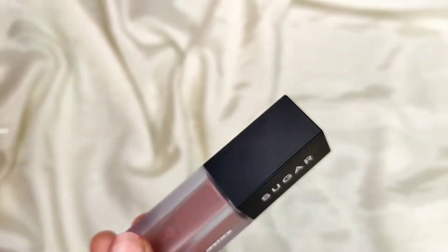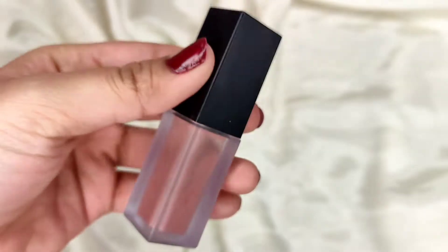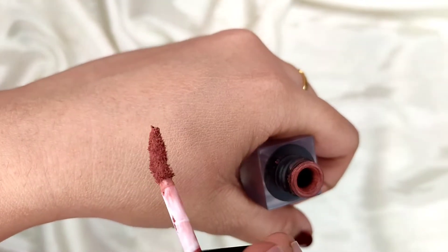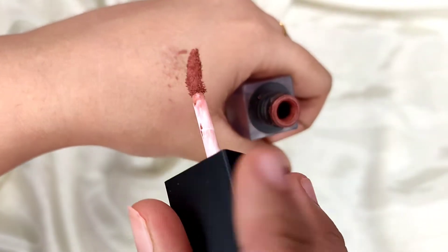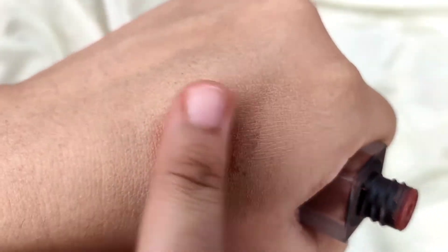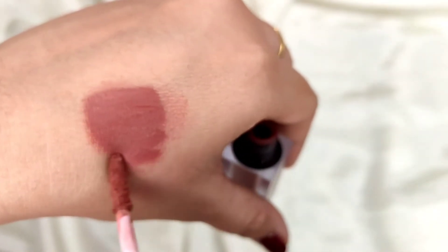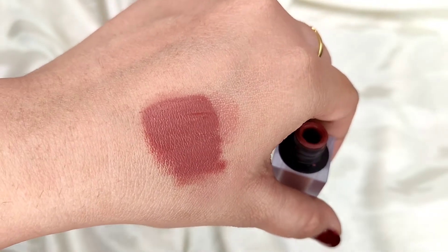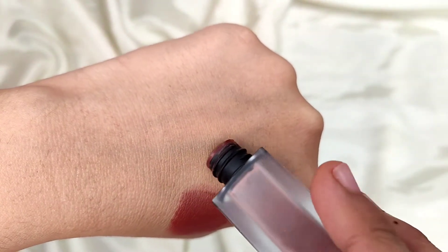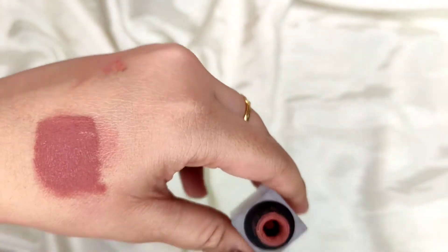The packaging is a frosted glass or frosted plastic tube. Inside you get a powder, and when you pick it from the applicator and tap the cap, the powder deposits in your hand. But when you rub it, it changes into a cream or lipstick formula. Look at this shade — I love it so much.